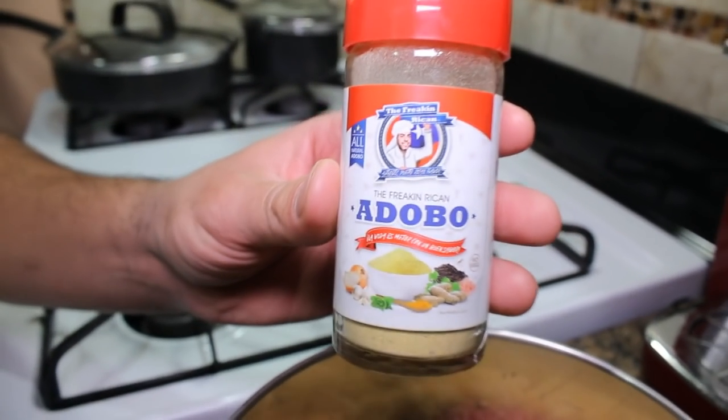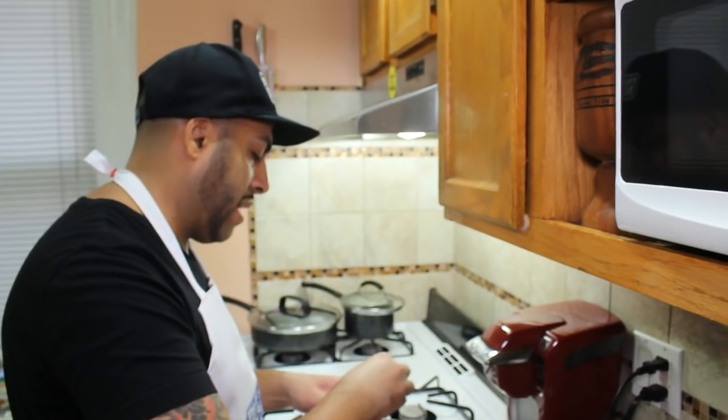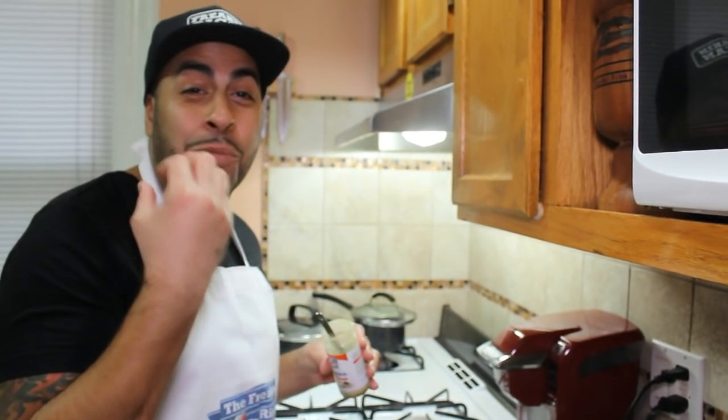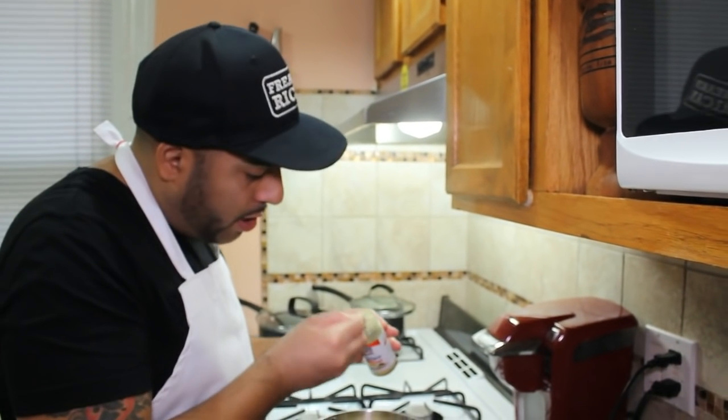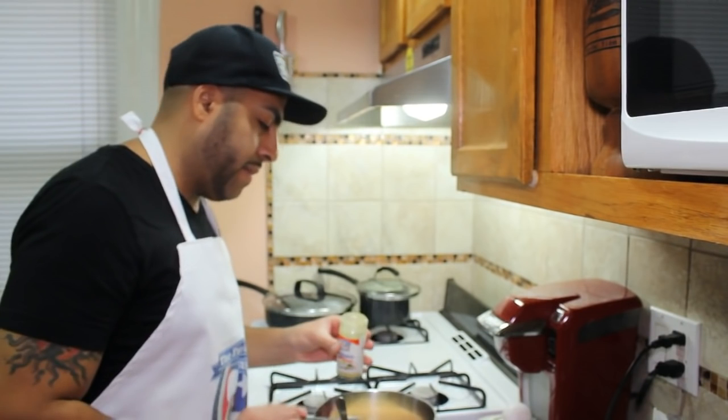The pink Himalayan salt helps regulate your blood pressure and it's very good for you. It's gluten-free, no MSG, and it's healthier and low sodium — so for those of you that suffer from high blood pressure, it's low sodium and completely all natural. You can find our products on thefreakinricanrestaurant.com. We're going to add half a teaspoon of the adobo — it smells so good. Our products really do smell amazing. Half a teaspoon — boom.